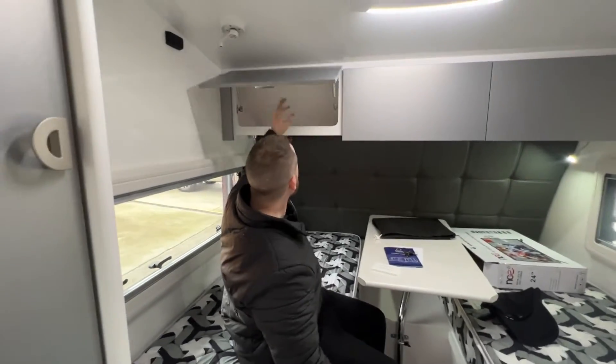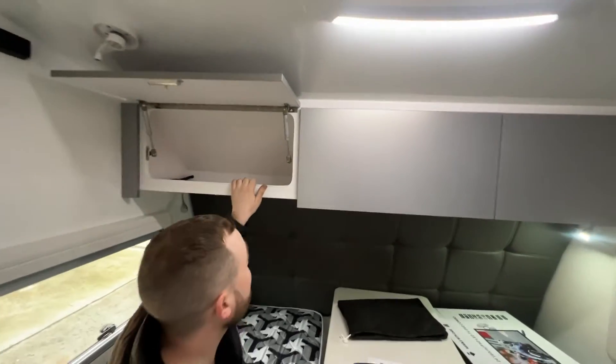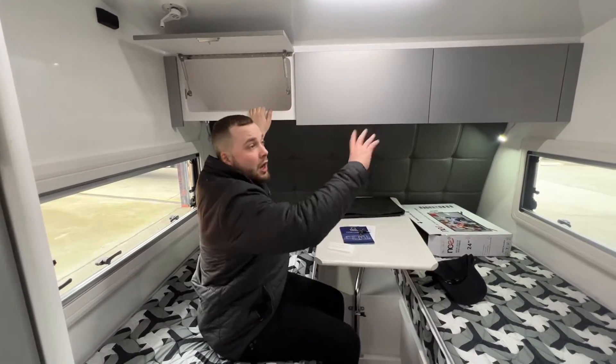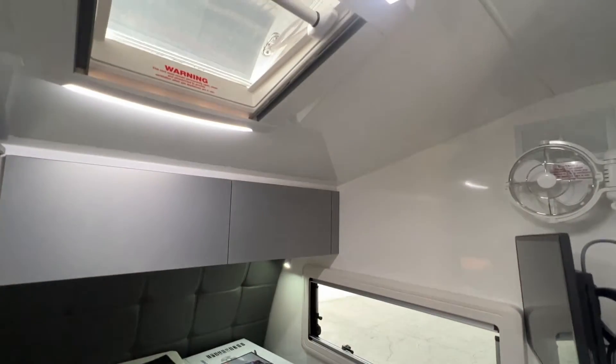Full piano hinging on all the doors, drawers and everything like that. All Australian made. Composite constructed van — there's no timber in the walls, roof or floor. This is a fully composite constructed van from the team at Worthington's and Creative Composites, and Crusader's innovation within the CRV market.